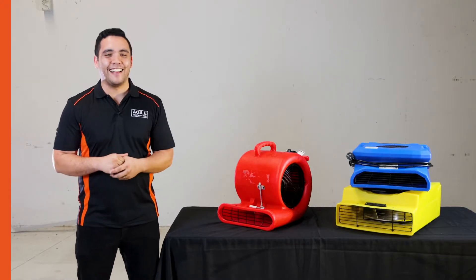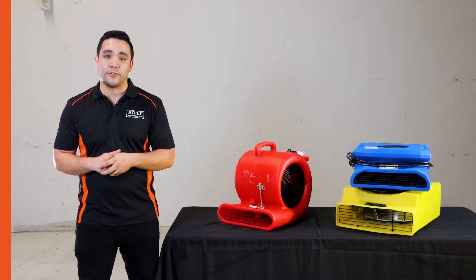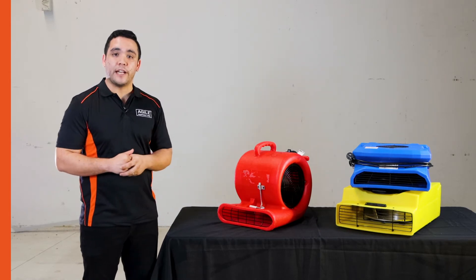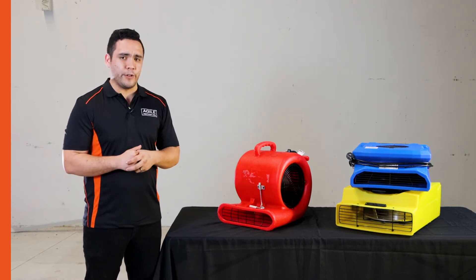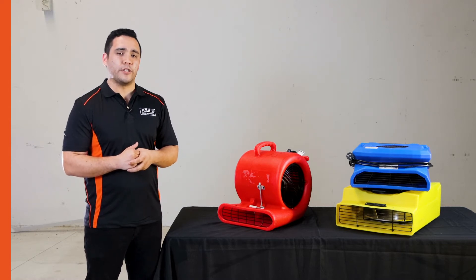Air movers are just that, they move air. Evaporation is an important part of any water damage restoration job and that's essentially what these units do. By pushing air out through the front in a concentrated airflow, they encourage evaporation along wet surfaces. They work very well with dehumidifiers and together these units will be able to dry any water damage that you may have.